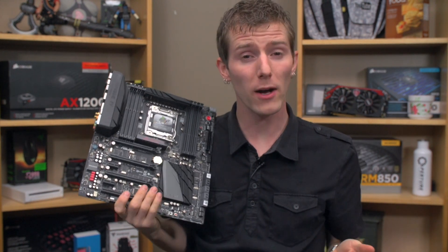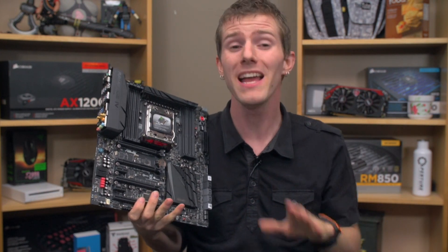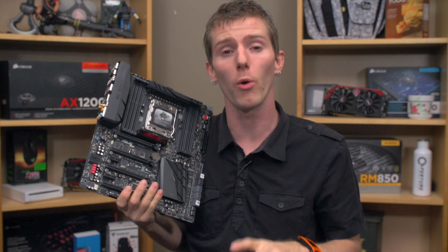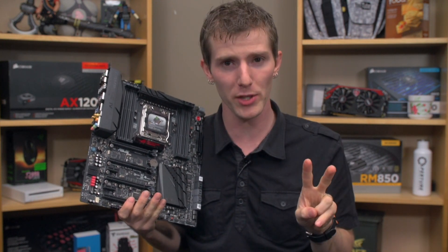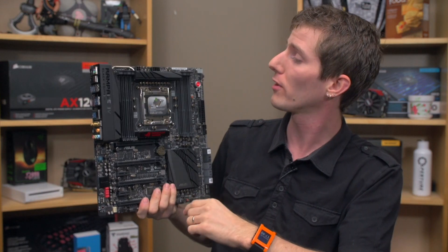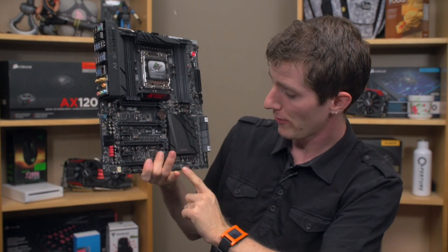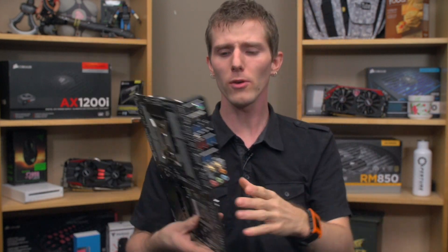Fan Expert 2 now has, along with being able to set custom fan curves and profiles, full control of both DC and PWM fans. This is something we haven't seen before, and all the fan headers are located at multiple points around the board.